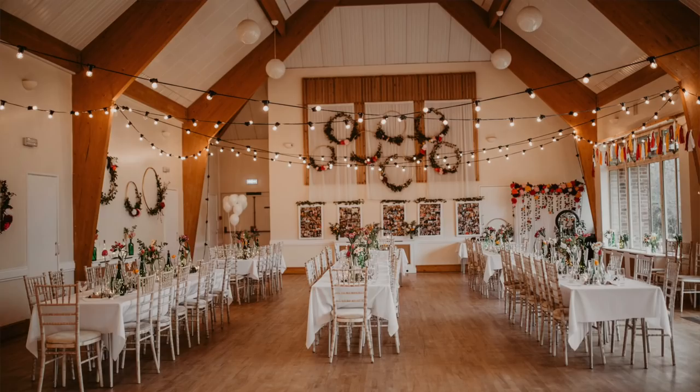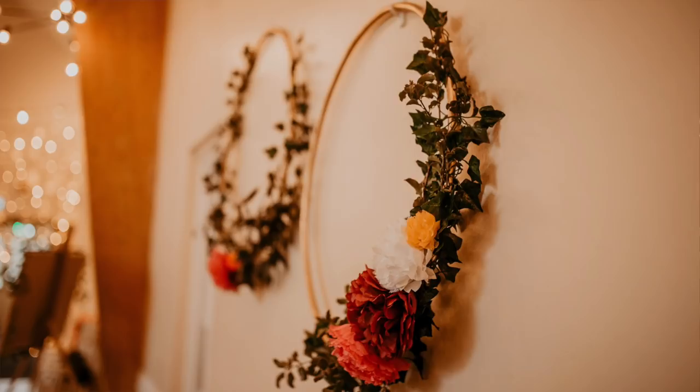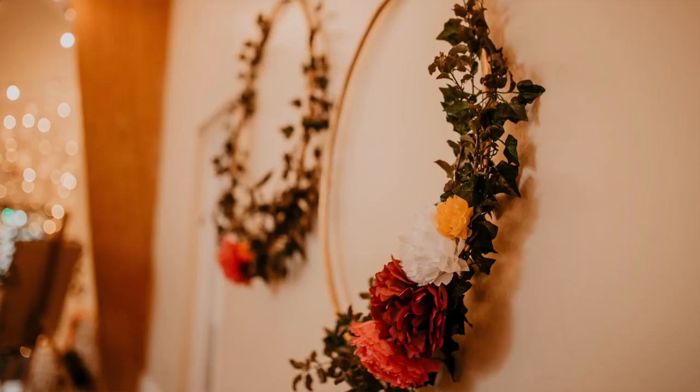The venue we had was a complete blank canvas and it needed quite a lot adding to it to bring it to life. Some of the decorations we made are these gold hoops. This is not what they ended up looking like on the day - I'll insert some photos so you can see what they looked like because they also had real foliage and flowers on them. These are essentially gold hula hoops wrapped with fake ivy, and we also had real foliage and tissue paper flowers added to them.